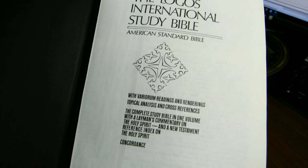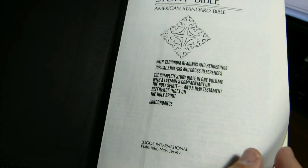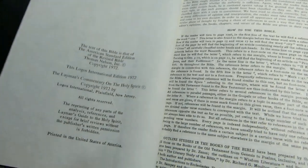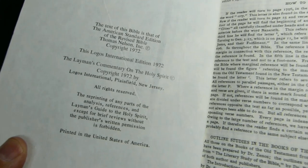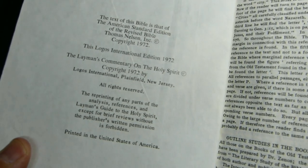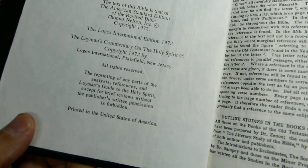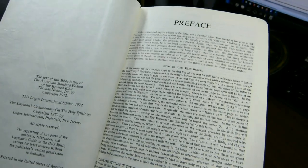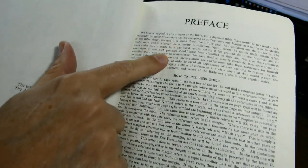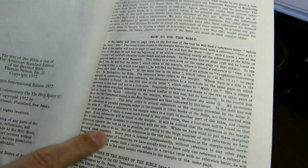Here's the title page, and the copyright page from 1972 by Thomas Nelson for the American Standard Version. This Logos International Edition is copyright 1972 as well. Here's the preface, and I think if you look at it, you'll see it looks kind of odd — it's a lighter font and then it goes dark. I'll explain why that is in just a moment.